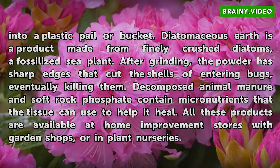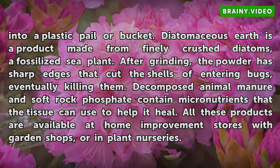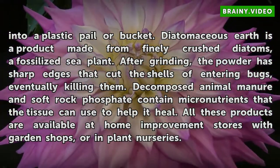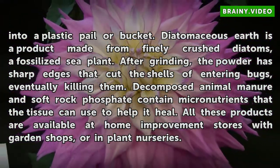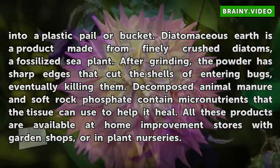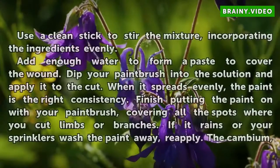Diatomaceous earth is a product made from finely crushed diatoms, a fossilized sea plant. After grinding, the powder has sharp edges that cut the shells of entering bugs, eventually killing them. Decomposed animal manure and soft rock phosphate contain micronutrients that the tissue can use to help it heal. All these products are available at home improvement stores with garden shops or in plant nurseries.